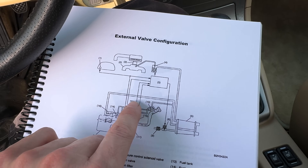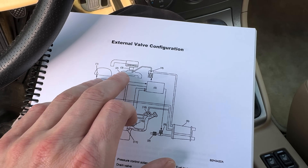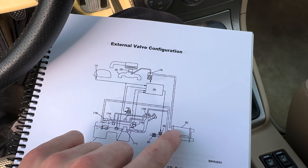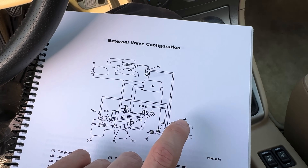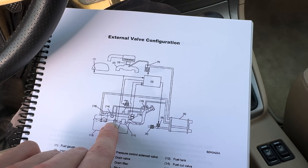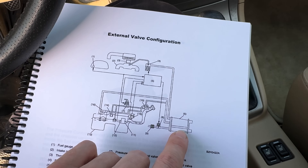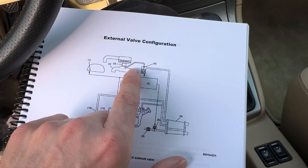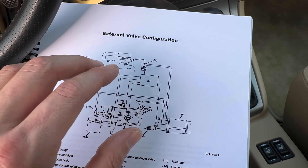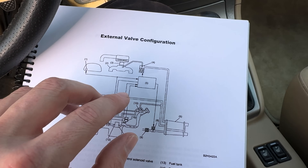When you are going down the road and the computer is happy with all the information it's getting, it will open up the purge valve. The purge valve will allow your engine to draw those hydrocarbons out of the charcoal canister and burn them, preventing the charcoal canister from getting oversaturated with hydrocarbons. So when your fuel pressure gets high or your gasoline starts evaporating and builds high pressure, it vents off to the charcoal canister. The charcoal absorbs that and holds it. And when the time is right, the purge valve opens up and burns those hydrocarbons out of the charcoal canister. That's pretty much the basic quick rundown of the EVAP system.